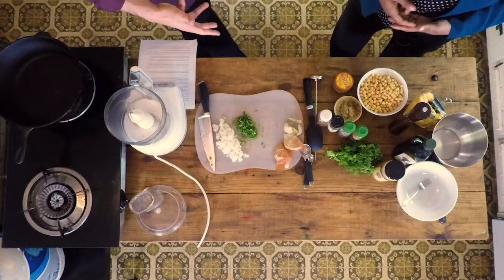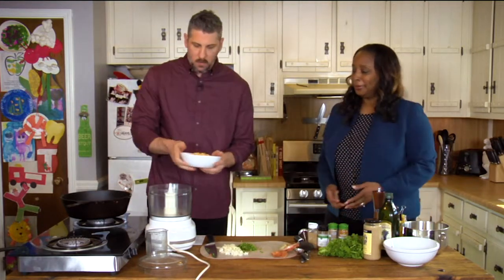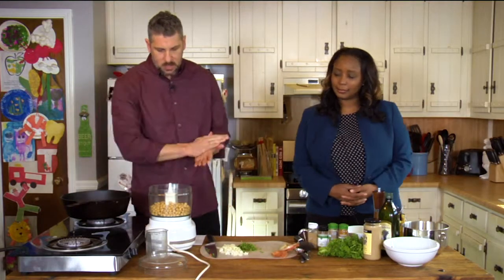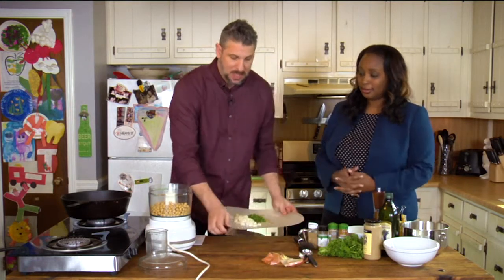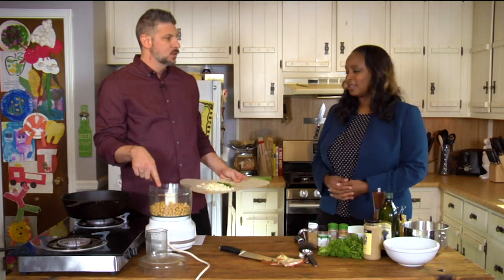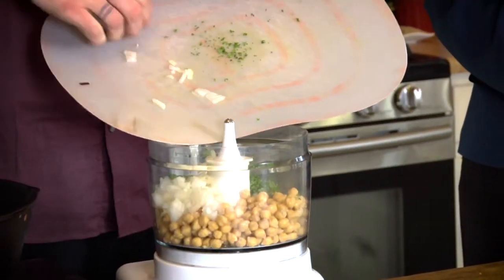We're ready to start combining ingredients. The garbanzo beans were soaked overnight and then rinsed in water. They were just regular dried beans, and they're ready to be incorporated. You can get that at any store — just go to the dried bean section and pick up a bag. Or you can get canned garbanzos, though they recommend not using canned for this particular recipe. If you're making a salad or something like that, canned is fine. So we're going to add in the parsley and the onion.